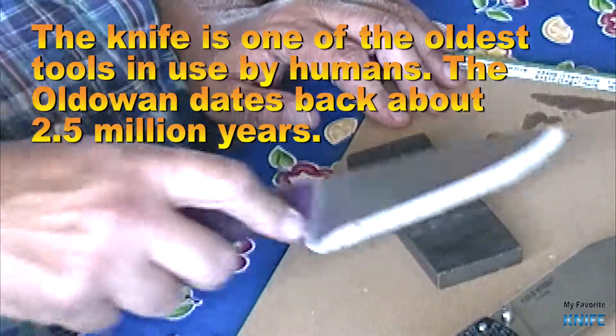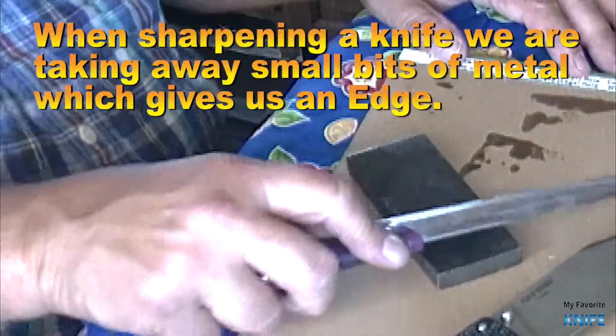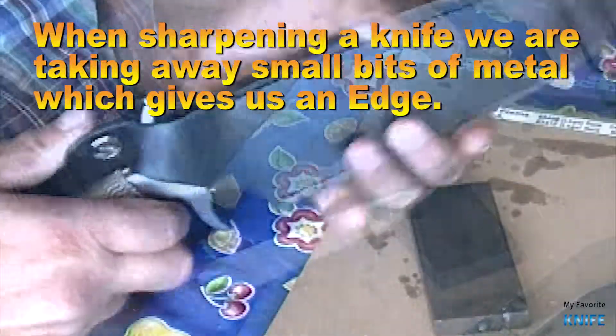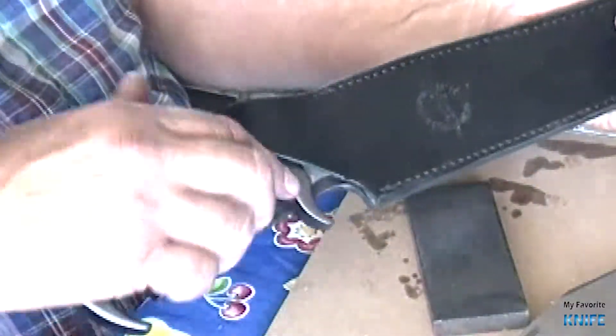The knife is one of the oldest tools used by humans. The oldest ones date back about 2.5 million years. When sharpening a knife, we are taking away small bits of metal, which gives us the edge.